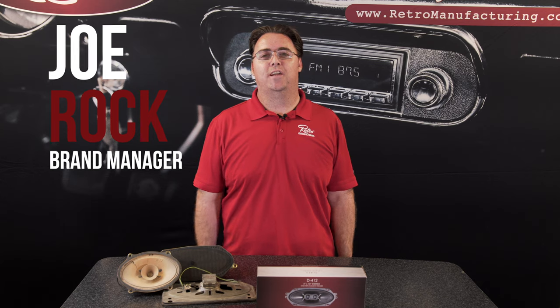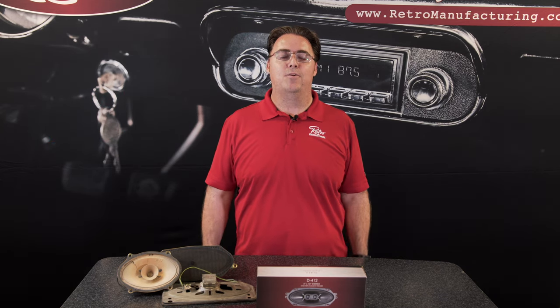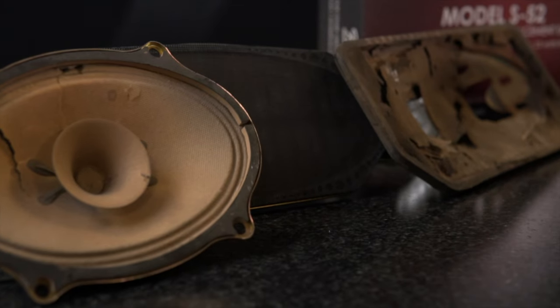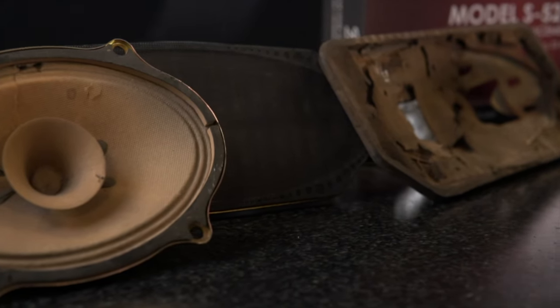Hey guys, it's Joe with Retro Manufacturing here today to talk about replacing those dusty old speakers in your classic. If you're working on a classic car or truck, chances are your speakers are going to look a little bit like these do here. They're dirty, they're brittle, they're dusty, and they're definitely not going to sound good anymore.